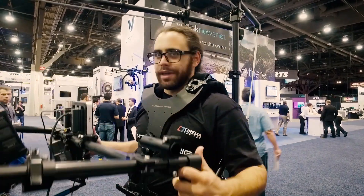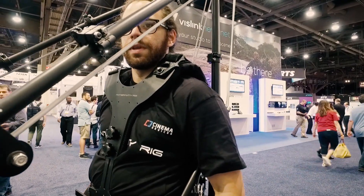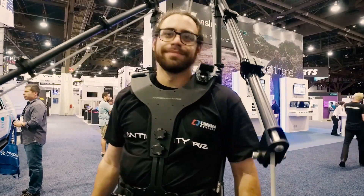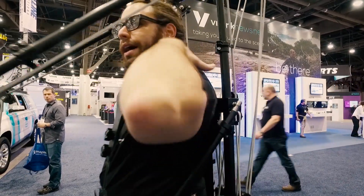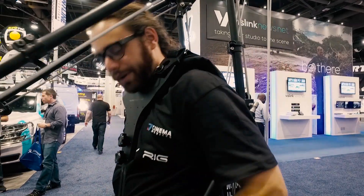I've been wearing this for four hours a day straight without taking it off, and I feel nothing in my back, nothing in my shoulders. If you look here, I can stick my hand right through — none of that weight is on the upper body. It's all right here on my hips.